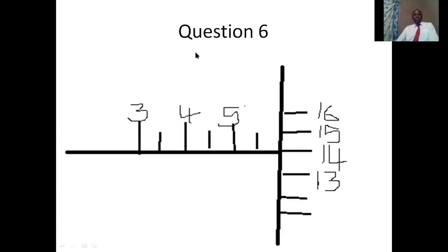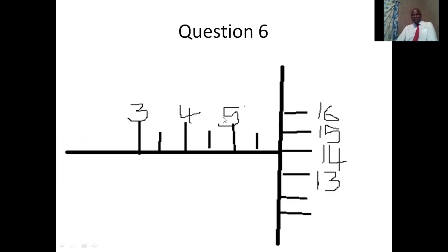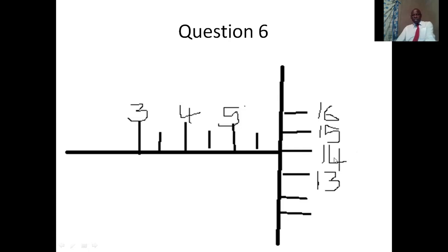Here is question 6, where we include the error. Starting with the main scale: we have 5 and 5.5, so the sleeve reading is 5.5 millimeters. For the thimble reading, the aligned mark is at 14. We multiply 14 by 0.01, then subtract the negative zero error — which is minus 0.01 — placed in brackets. Subtracting a negative makes it positive, meaning we add. The result is 5.650 millimeters.